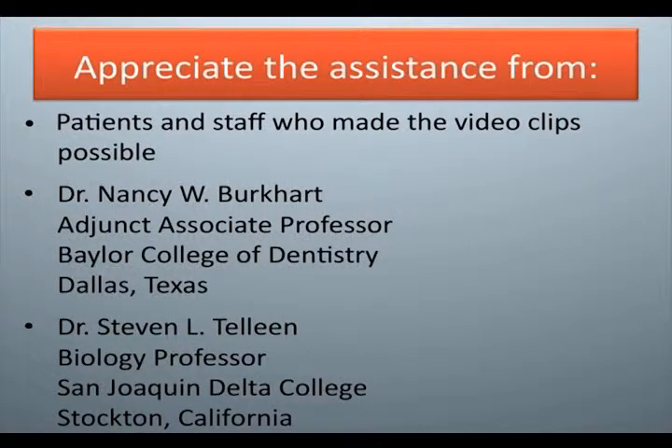We appreciate the assistance from patients and staff who made the video clips possible. Dr. Nancy W. Burkhart, Adjunct Associate Professor, Baylor College of Dentistry, Dallas, Texas. Dr. Stephen L. Tillene, Biology Professor, San Joaquin Delta College, Stockton, California.